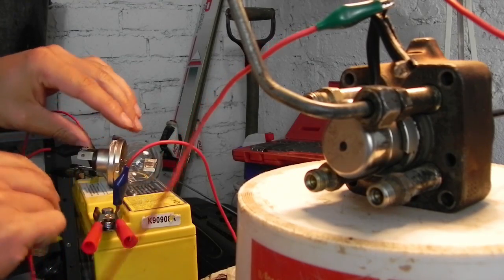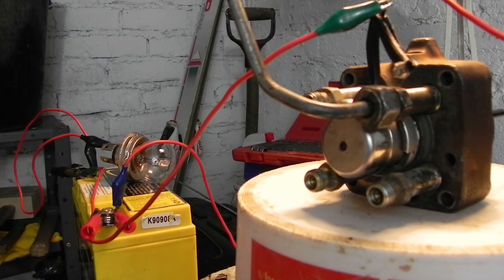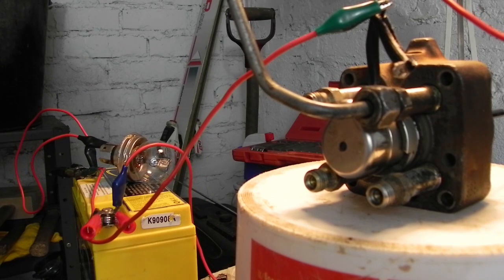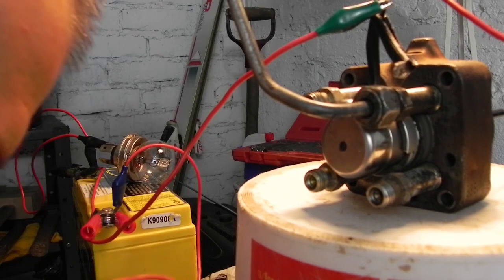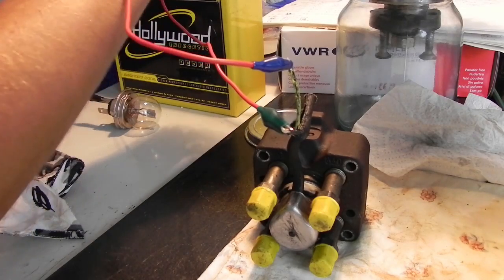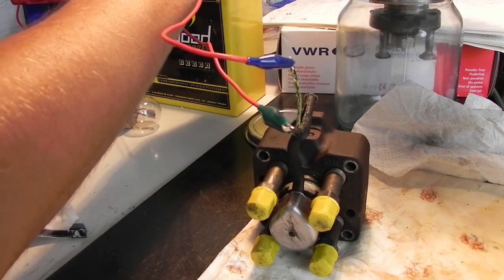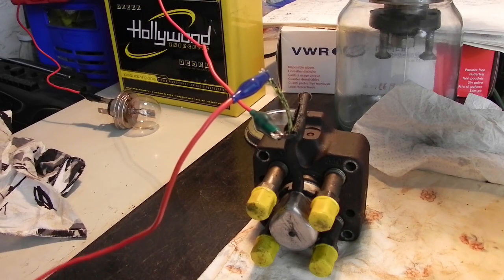Now let's test without a load on my Rover 45 fuel quantity solenoid, connected directly to my 12-volt battery. The wire is getting hot, but that is normal at 40 amps. Without a load, the solenoid response is much faster. We then run the same test on the older solenoid — the wire gets hot again — and next we make a quick comparison between both.